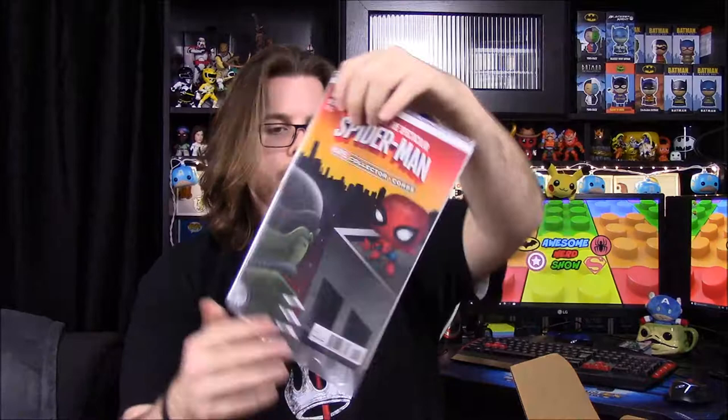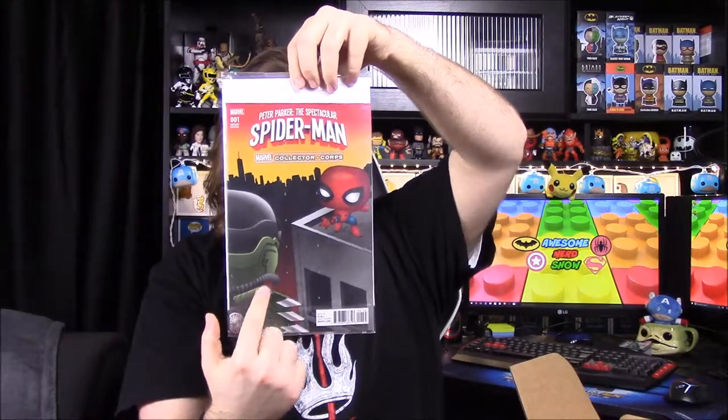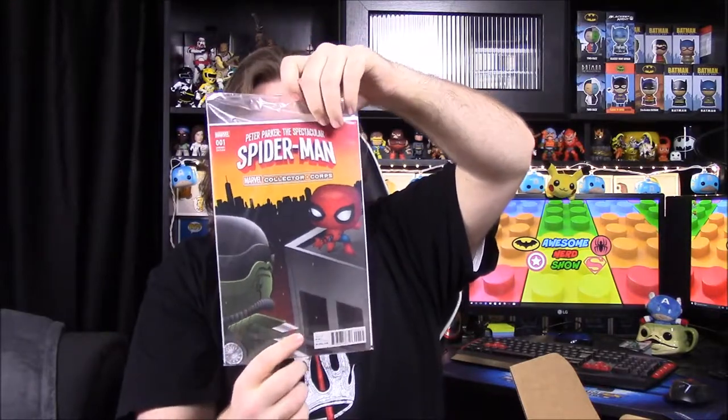First up on top we have a comic book — it's a number one of Peter Parker: The Spectacular Spider-Man. It has the Spider-Man Homecoming Spider-Man and then Vulture on the Funko Pop covers, which is kind of cool. I haven't heard of that Peter Parker Spider-Man series though.